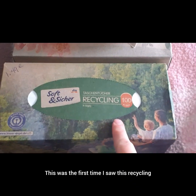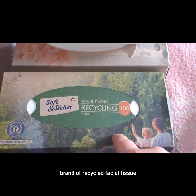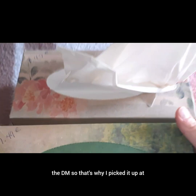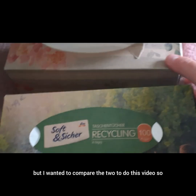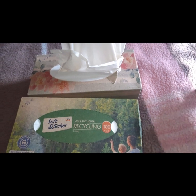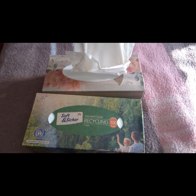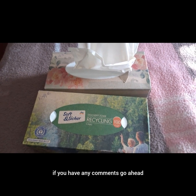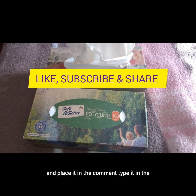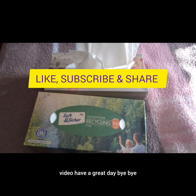This was the first time I saw this recycled facial tissue brand at DM, which is why I picked it up. This one was on sale and I wanted to compare the two for this video. Like, subscribe, and share, and if you have any comments go ahead and type them in the comments below. We'll see you on the next video — have a great day, bye!